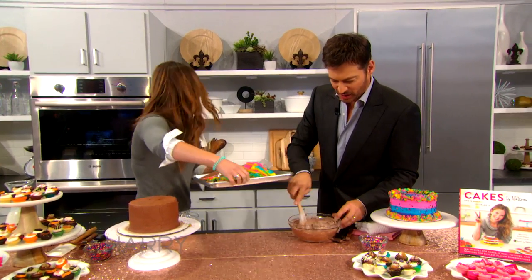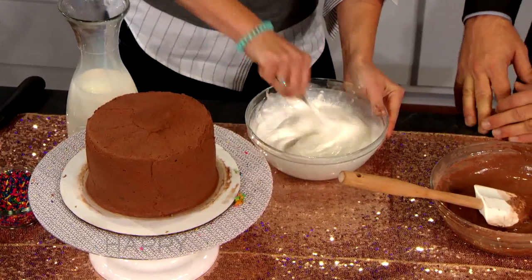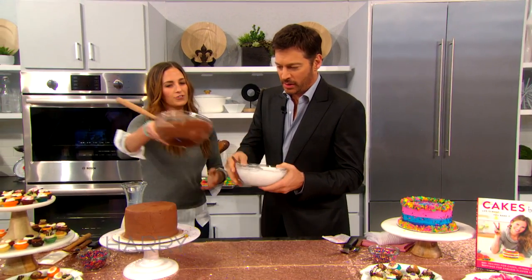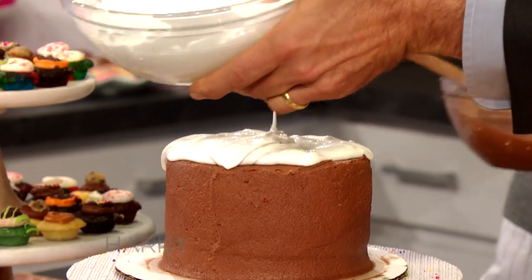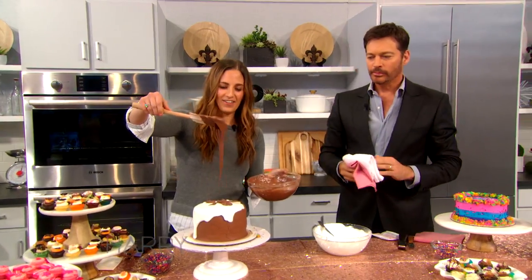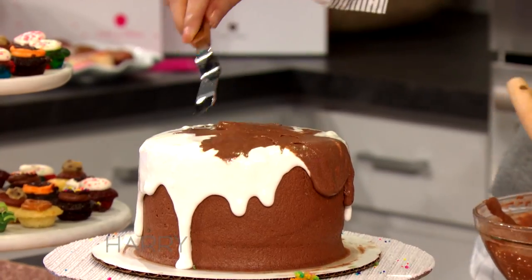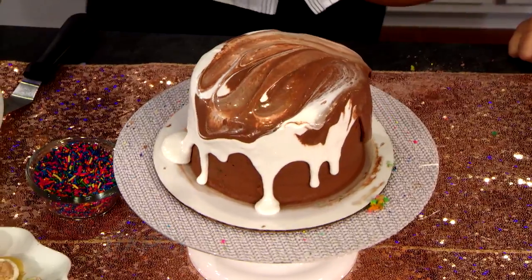I'm not doing a very good job. You're doing a great job — just keep mixing it together. You're going to pour a little bit of the marshmallow fluff on top of the cake, use the spoon and it's going to drip and get all pretty. And then I'll do some of the hot cocoa glaze. Look at that. That's plenty. And now with the hot cocoa — just make it look amazing, and then it drips down.